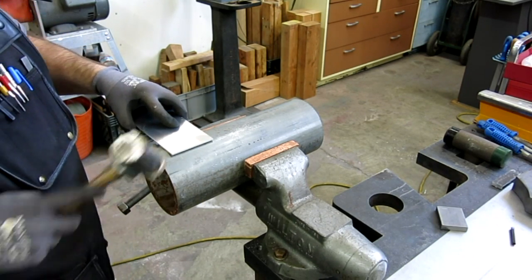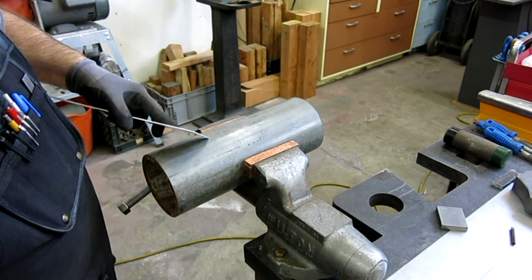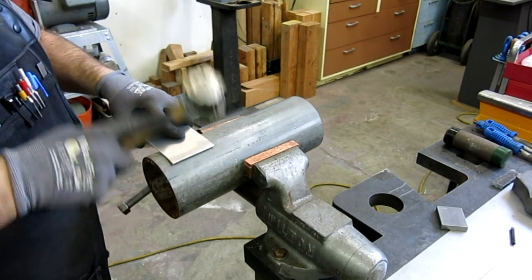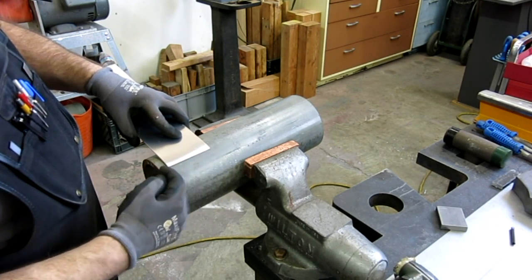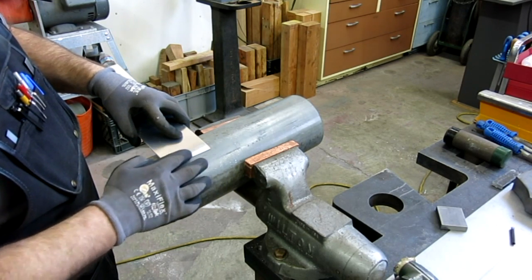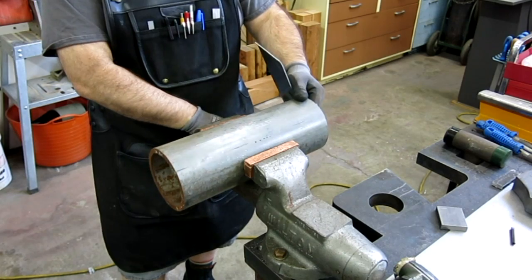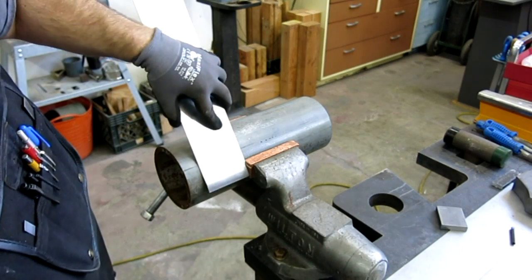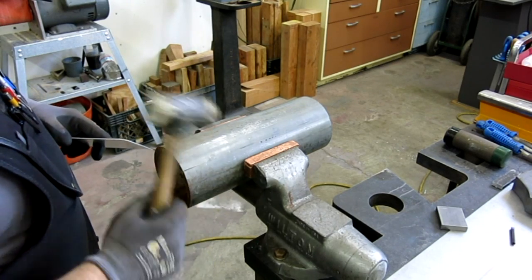I'm going to leave a little bit hanging off and start the bend. You can see it's starting real nicely there. Now I'm going to scooch it forward just a little bit, and I'm increasing the bend. I'm directing my blows across this whole face - I want to work the whole face for an even bend. This is a soft hammer - kind of my favorite forming hammer. It's light enough that you can swing it, but most of your energy goes into the work.